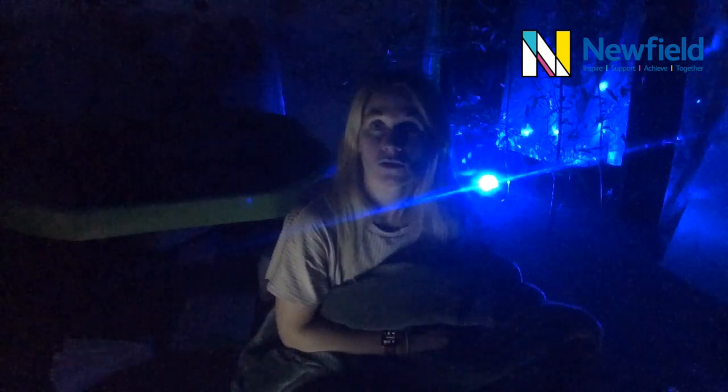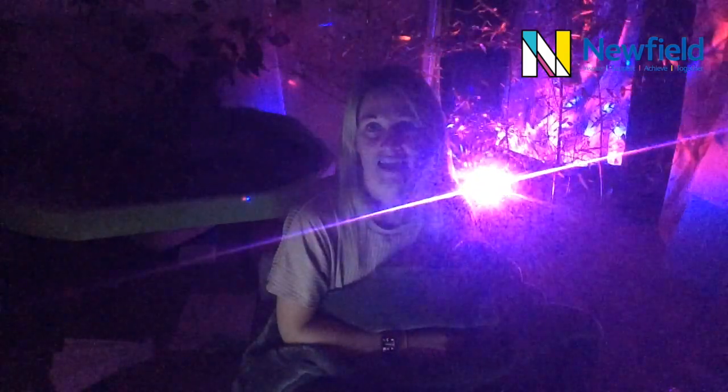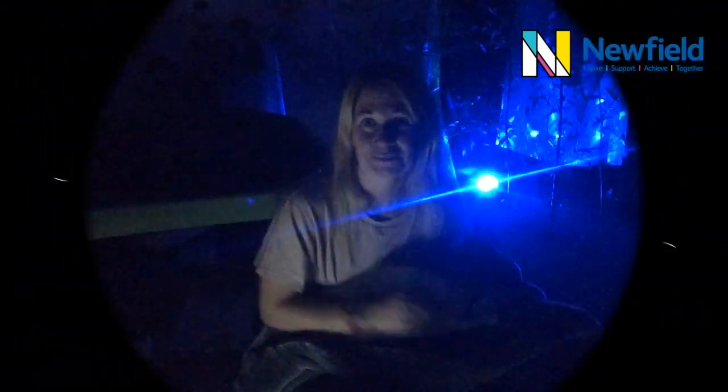I hope you're all relaxed now and you enjoyed the story. Hopefully at some point soon you might be able to go out for an autumn walk of your own and enjoy feeling all the trees, looking at all the different leaves, and crunching all those twigs under your chairs and under your feet. Bye!